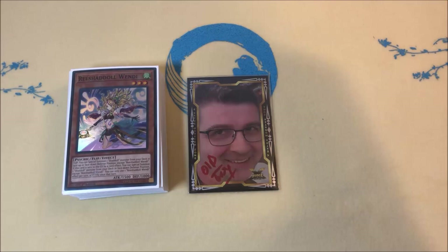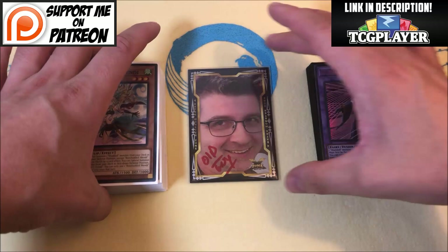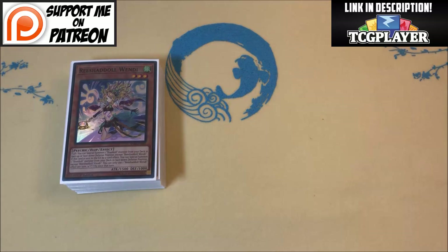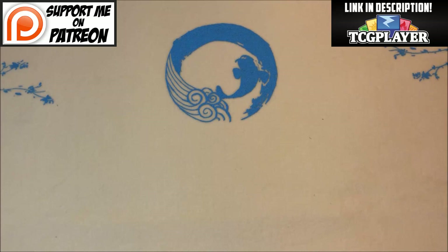If you guys are new here, consider subscribing and hitting that notification bell so you can be notified whenever I upload — you'll also be notified when I stream over on Twitch, link in the description. As always, if you want to purchase any of these cards to build this deck, please use my TCG Player link in the description — a portion of what you spend goes back to the channel. Also consider joining my Patreon for awesome tiers, nothing over ten dollars, with amazing rewards and exclusive content, including the side deck for this deck.